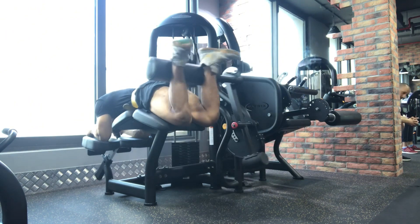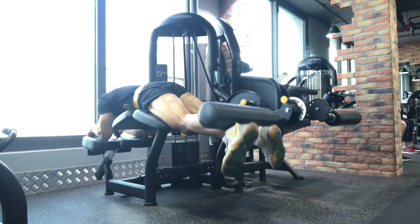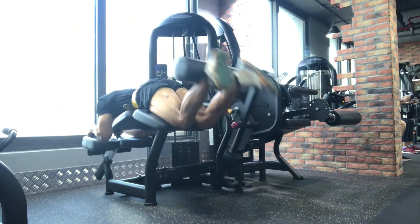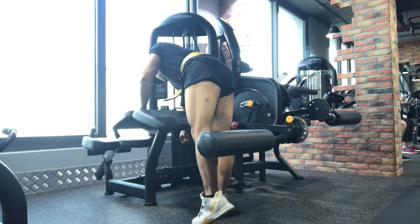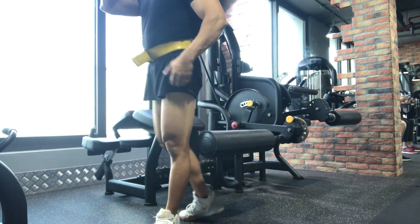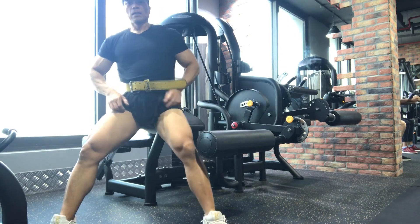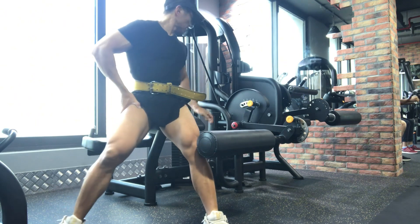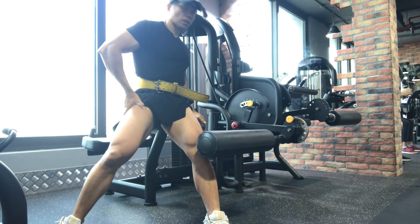We do about 9 reps at 100 pounds. Then we increase to 120 pounds. Maybe we will do one drop set here, my brother and sister — we will drop to 32 kilo, 70 pounds.